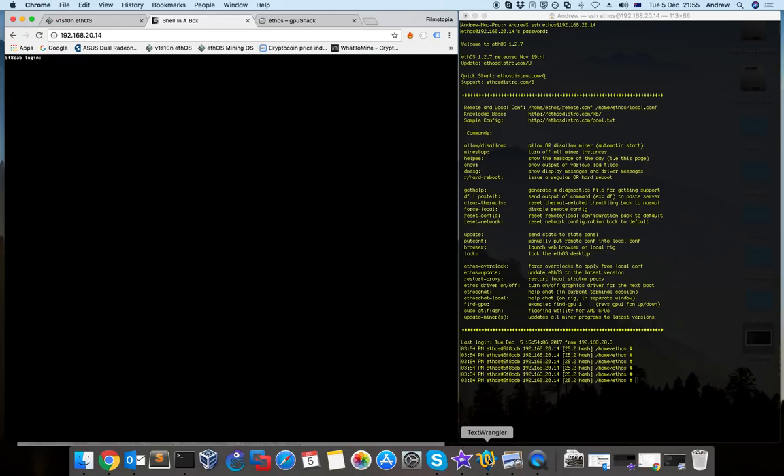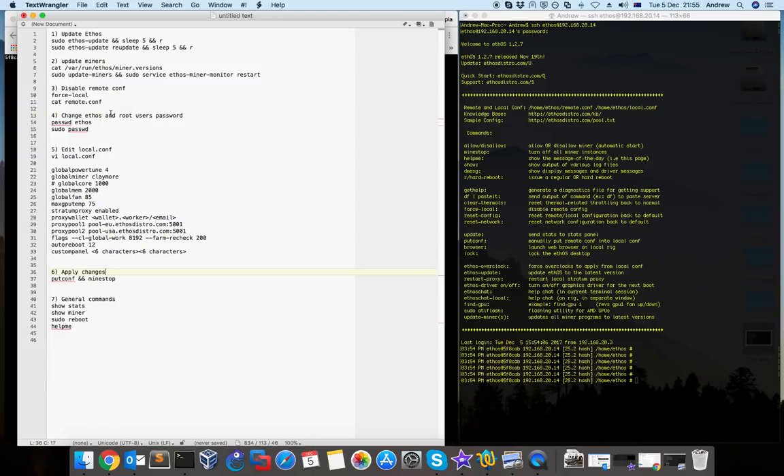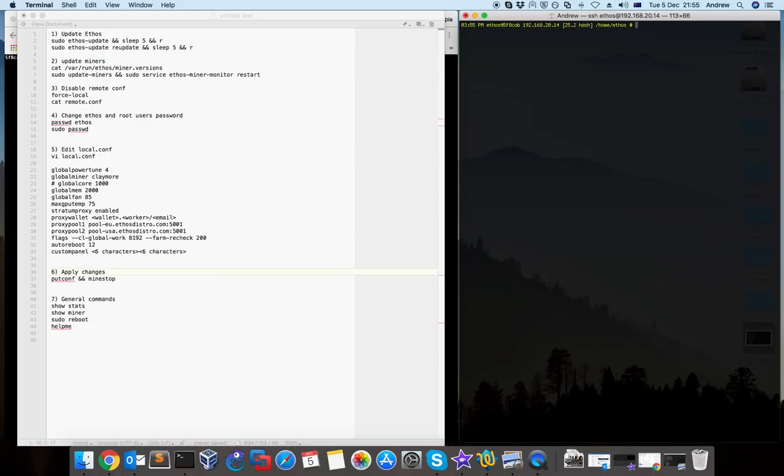I have a prepared Word file with the initial config commands you need so you can secure your rig — nobody can access it using the default password — and also set up the config file. When you access ethos for the first time you type 'clear', and you'll see the time, the ethos username, the name of the rig, the IP, and how many hashes you're doing.